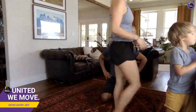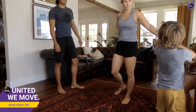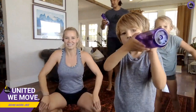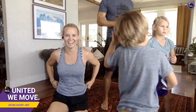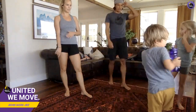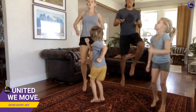Grab some water. We've got Enos from Portugal joining us — is that the middle of the night in Portugal? Man, you're really dedicated! And Michelle from Kentucky, hi Michelle! I hope you're sweating as much as I am. All right, let's do this — last round! Put your water bottle down. High knees, let's go hard!